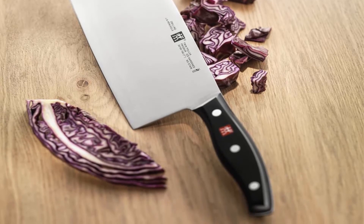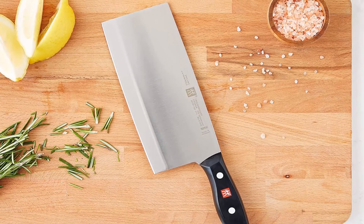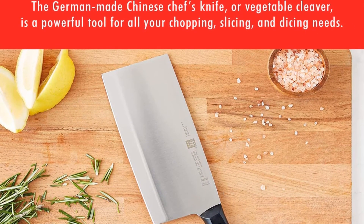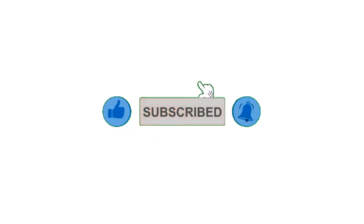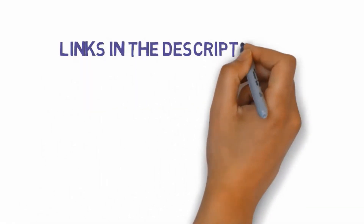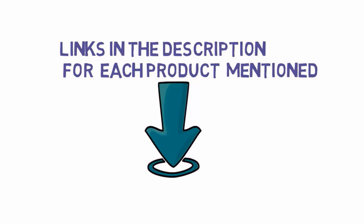Pros: Fully forged construction, razor sharp edge, traditional triple rivet handle. Cons: Pricey. That's all for now, guys. If you enjoyed this video, please go ahead and leave a like and comment, and make sure to hit that subscribe button and enable your notification bell to get the latest videos from our channel. Be sure to check out the description for links to find the most updated pricing on all the products mentioned in this video.